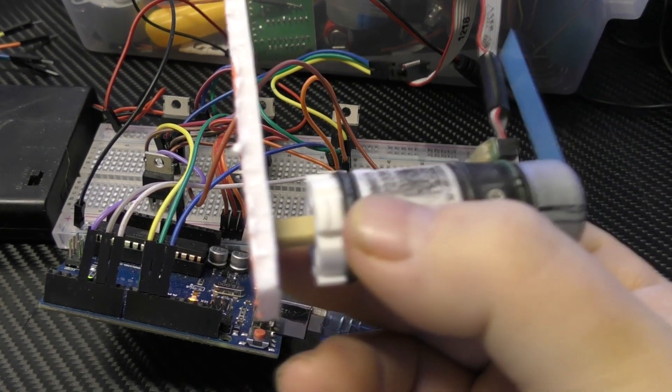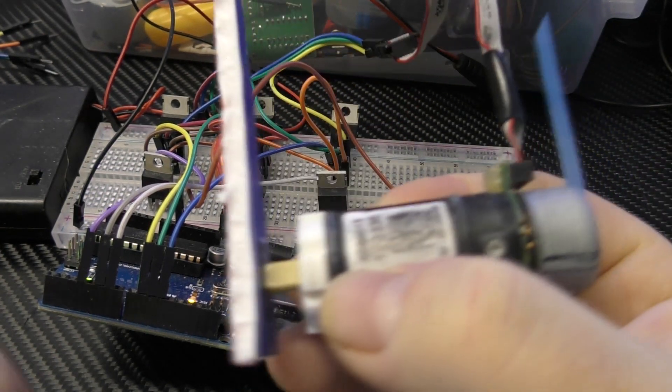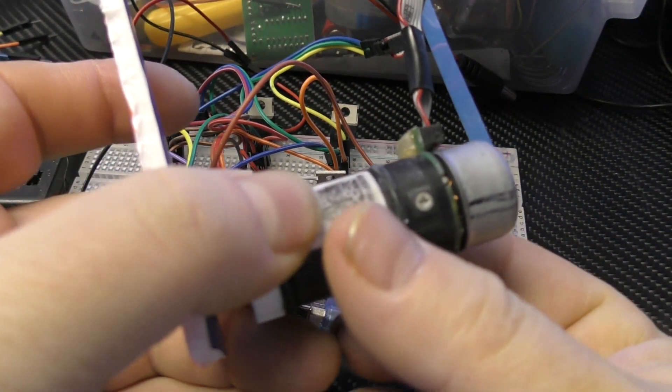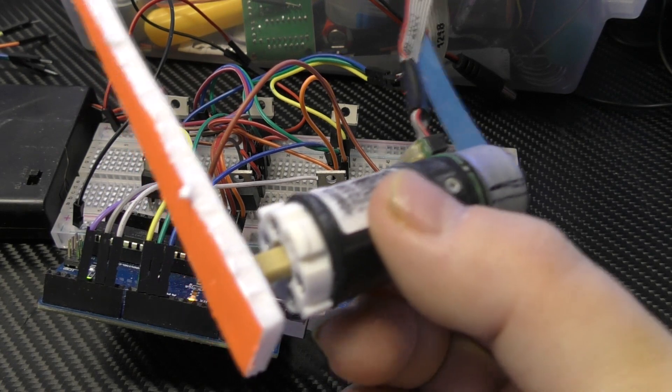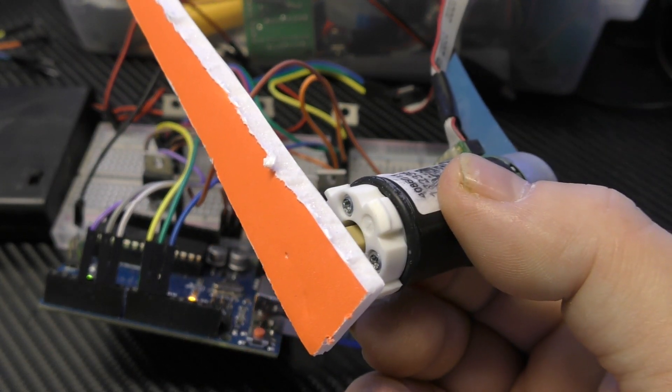Hey girls and guys, just working on a few lessons for my Robotic Drives in Physics course here. I was pretty sure this would work, but until I actually got it working, I couldn't say it would.